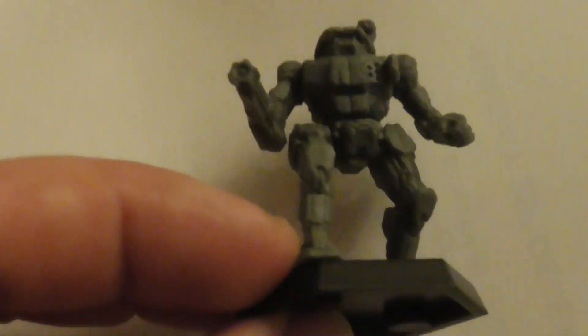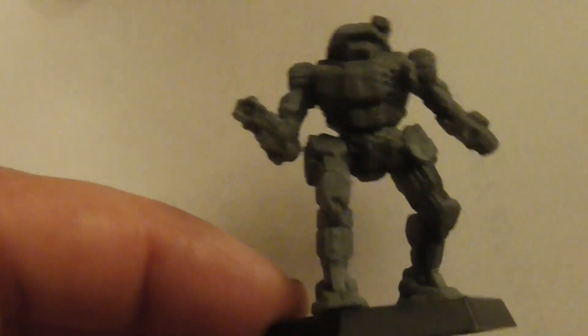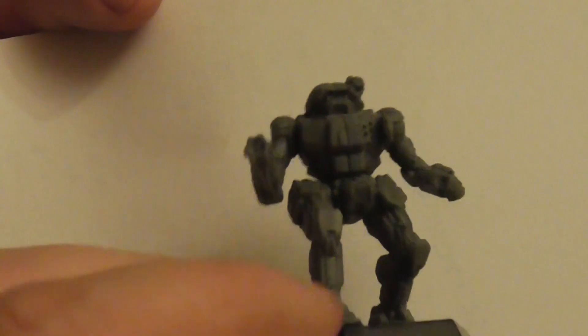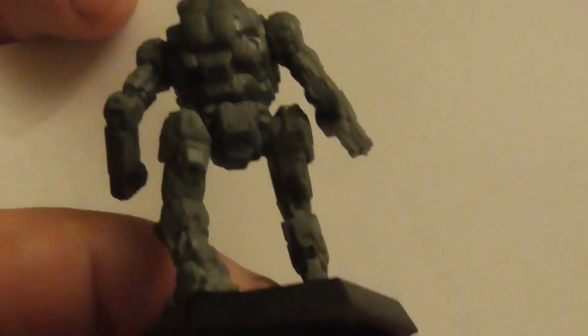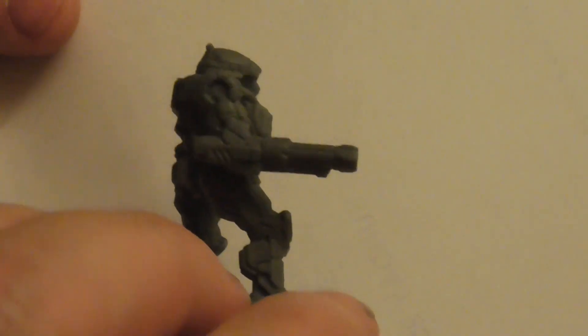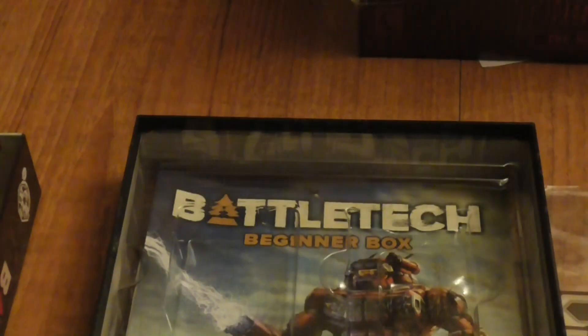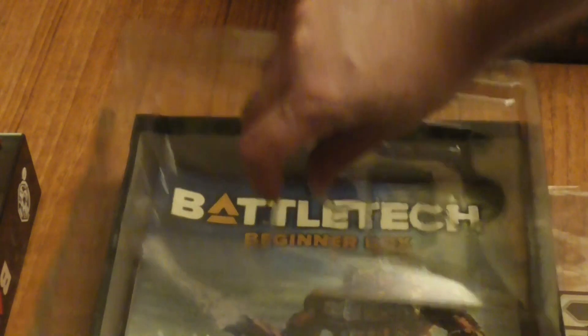Now let's pick up the Vindicator — honestly this is the only reason I bought this set, to get this model. I already have the older beginner set with the Wolverine and Griffin upstairs. I'm surprised it's actually slower than I expected, but thinking about it, in the Battletech computer game they're not amazing for speed either. I do like having the PPC and missiles, and since it was one of the first mechs I got used to in the computer game, I really wanted to have the model.